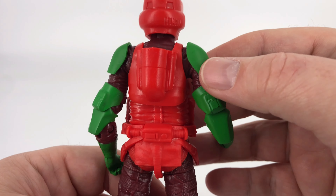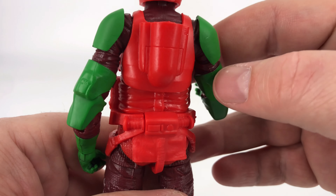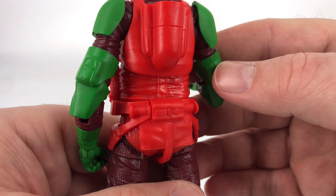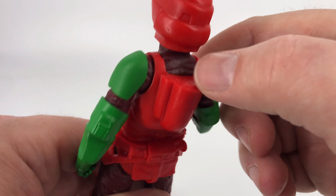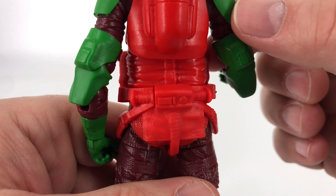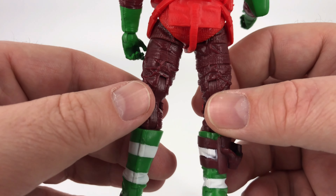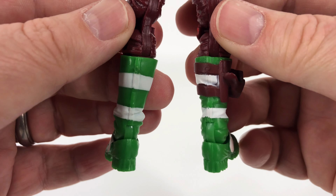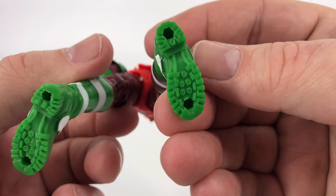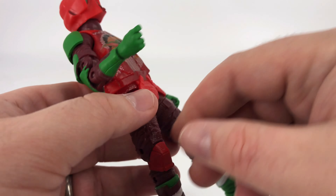Coming around to the back — a lot of molded red for this back area. I would have liked to have seen them put a couple splashes of paint back here just to break it up, because it becomes very obvious that it's just one big red molded piece. It would have been nice if they could have done something with the details here. Coming down to the feet, you've got some pegs and he has some nice treads, so he's going to get some traction.